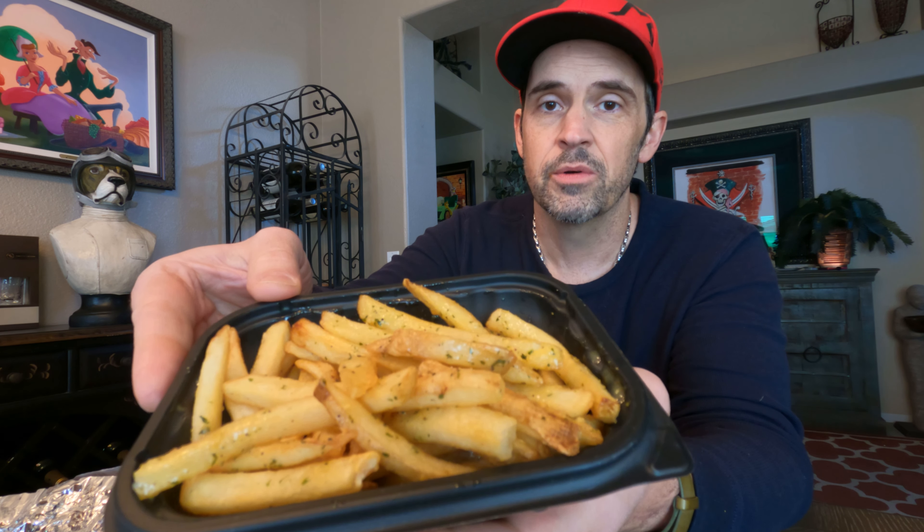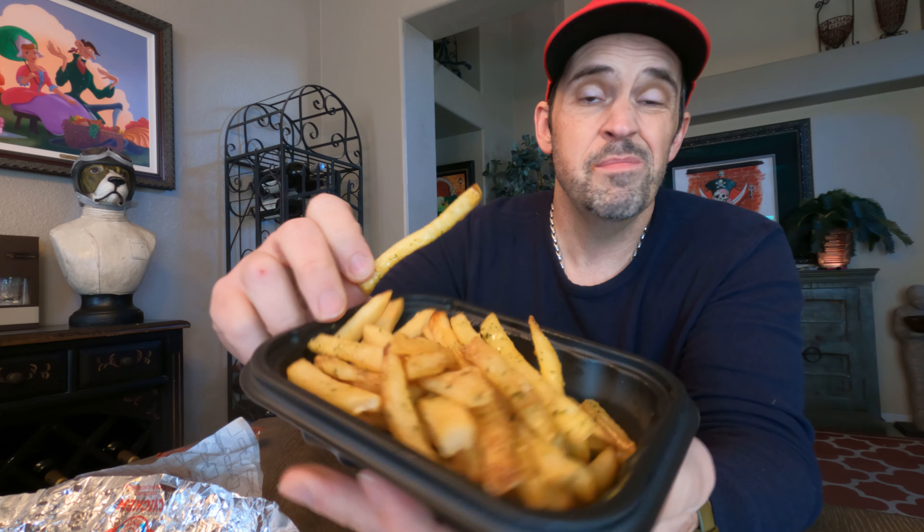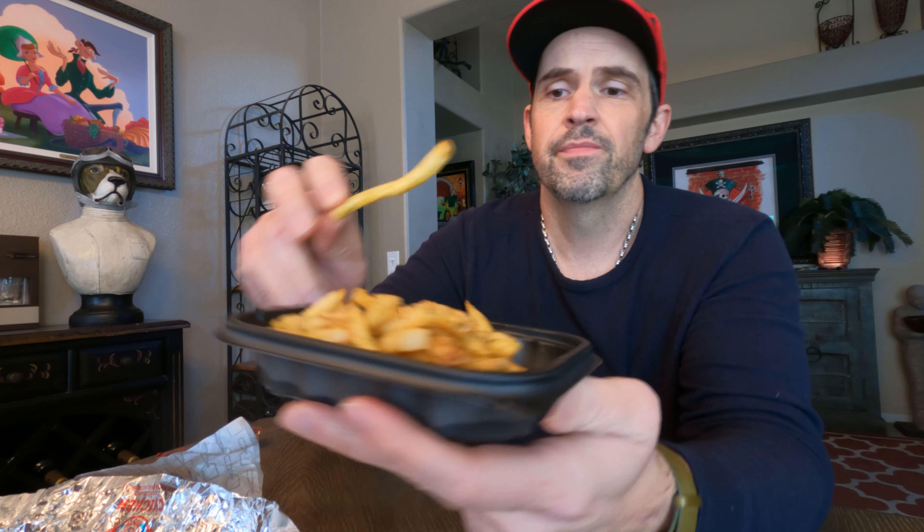Wow, these fries — they look like they're covered in something. I'm guessing it's probably some type of garlic butter with maybe oregano. Oh, those are good — those are really good. Oh yeah, these are really good. I'm hungry!